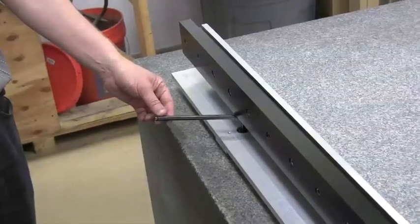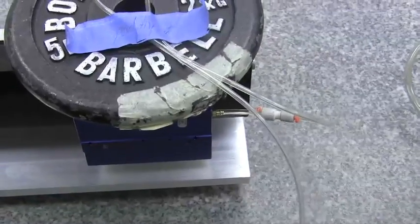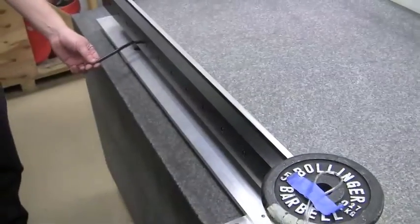Jim's going to lower his end a little less than a quarter of a turn. And we can see the truck starting to accelerate. All right, go ahead, Jim, bring it back the other way.